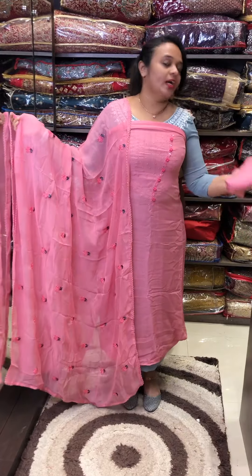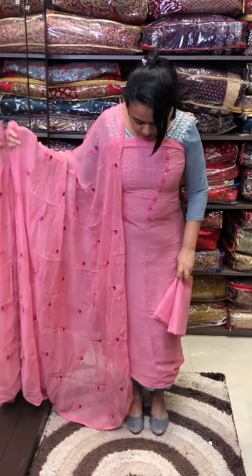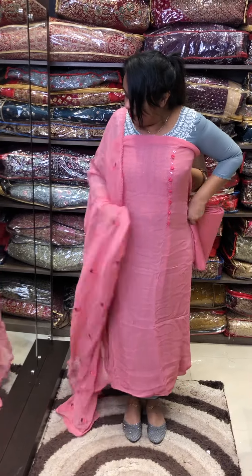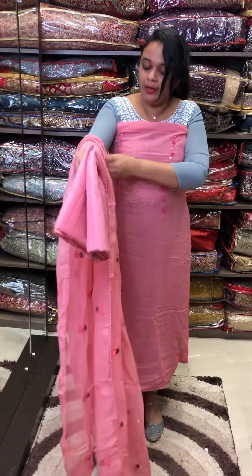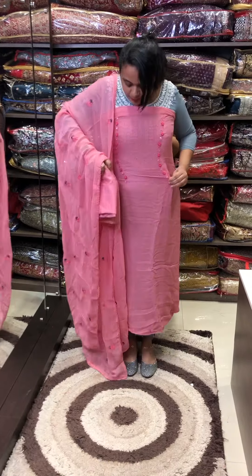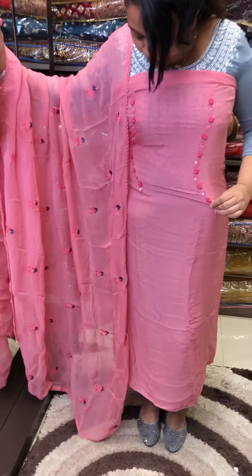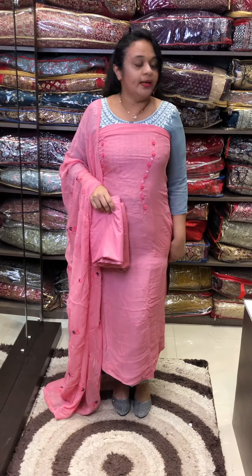Same color shantone pants and same color lining. Lining is also available. Same color shantone pants — the price is also available. The main highlight is Pure Georgette fabric. This is a designer piece. The price is $1,595.